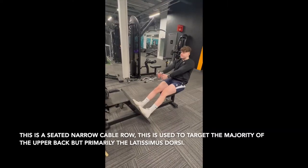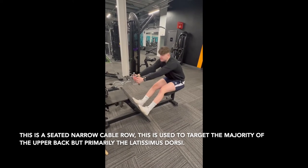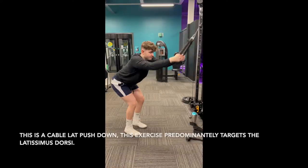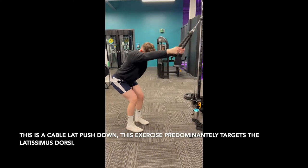Drop sets shouldn't be done every set as this can lead to overtraining, which can cause an injury. The seated cable row is a great option for development of the back as it has constant tension on the muscle. With constant tension, form is key here.